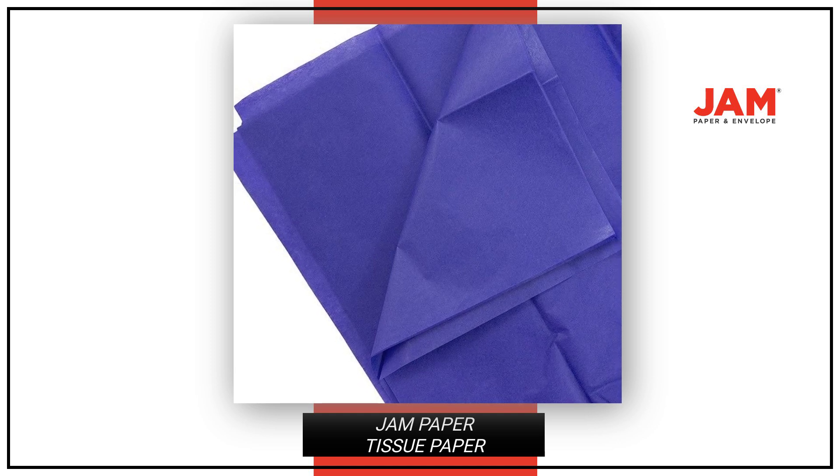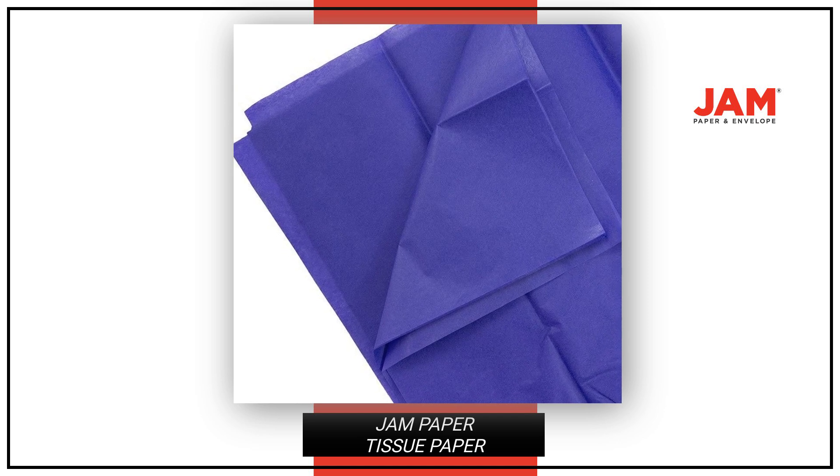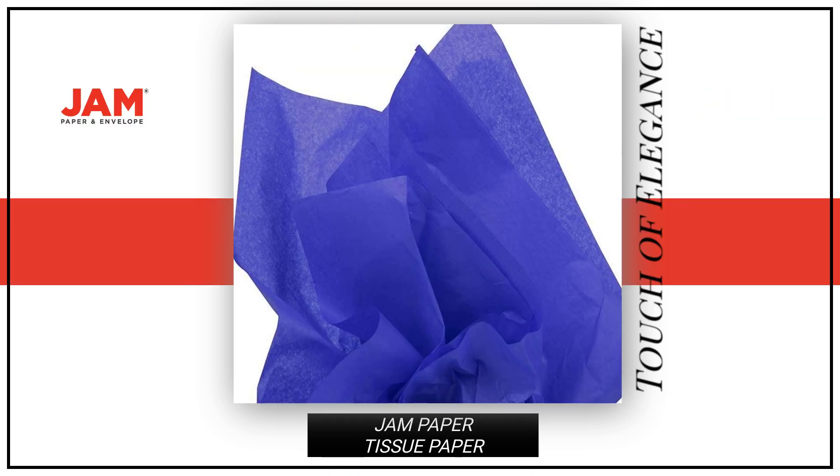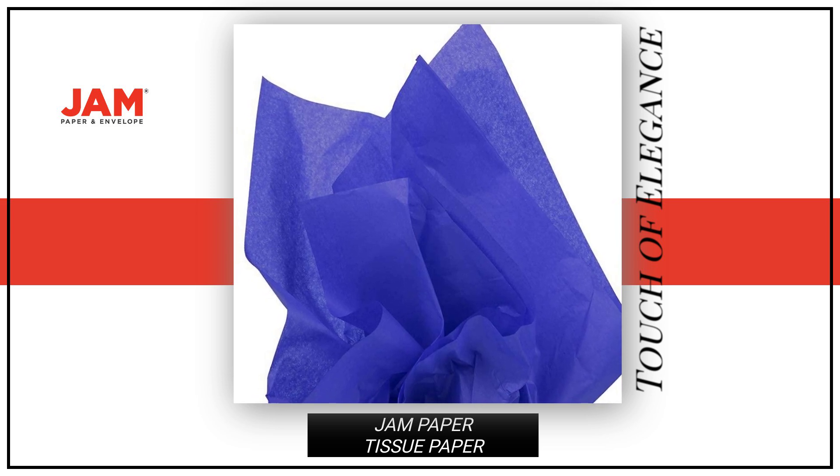Featuring a smooth finish, this tissue paper is a versatile wrapping accessory for all your gifting needs. Add a touch of elegance to your gifts and make them stand out with our presidential blue tissue paper.